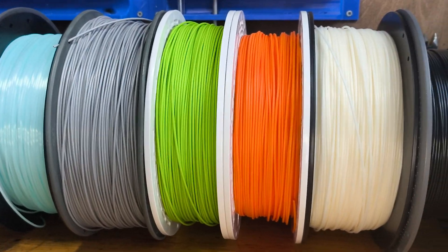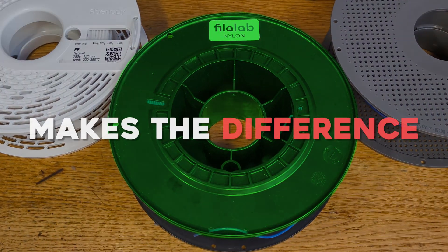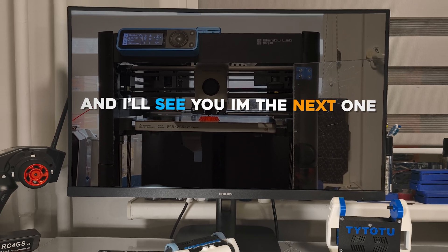No filament is perfect. Each has its strengths and its trade-offs — some are tougher, some are lighter, and finding the right one for your needs makes a difference. What plastic would you prefer? Maybe there's a better filament that I haven't even mentioned. Write them in the comments, and I'll see you in the next one.